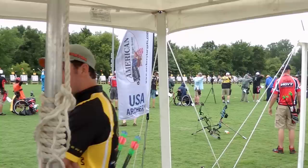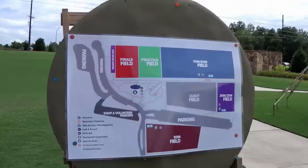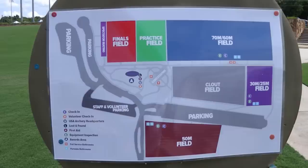I mean, not me — I don't make that call. It's up to USA Archery to decide. But let's get down to the most important part: what does this field look like if you did not attend Outdoor Nationals? As you can see here, they have a finals field, a practice field, the 70 and 60 meter field for senior and junior recurve shooters and cadets.